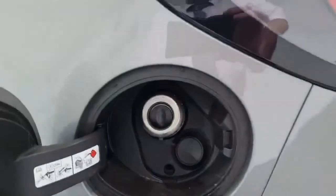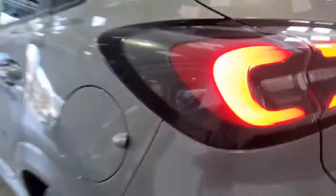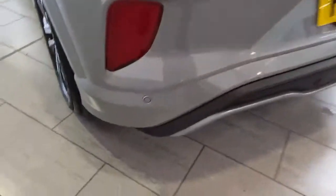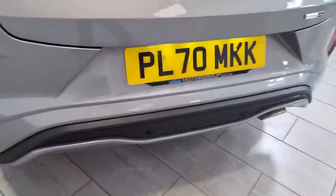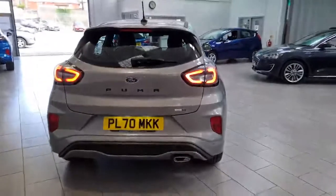Coming round to this side we've got the fuel system. The car will run on E5 or E10 so no problems there for the future. We've also got rear parking sensors running across the back in four places. A stylish looking car with great visibility.